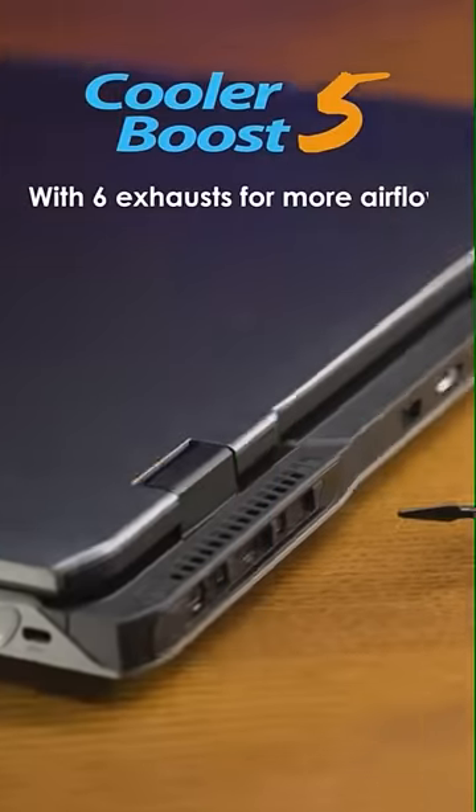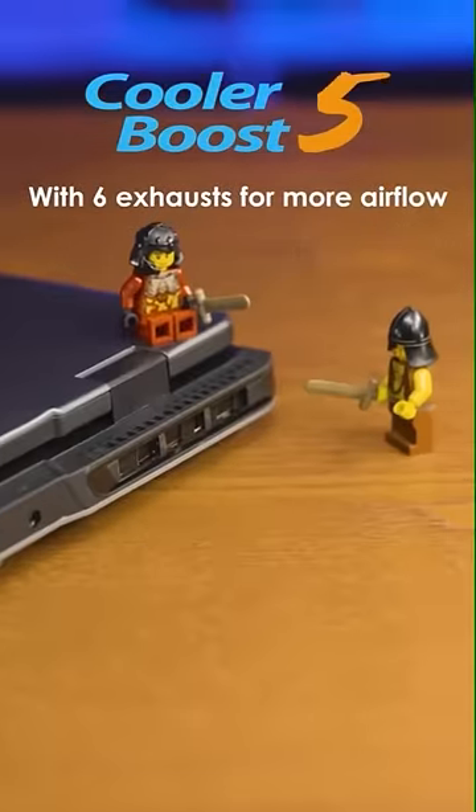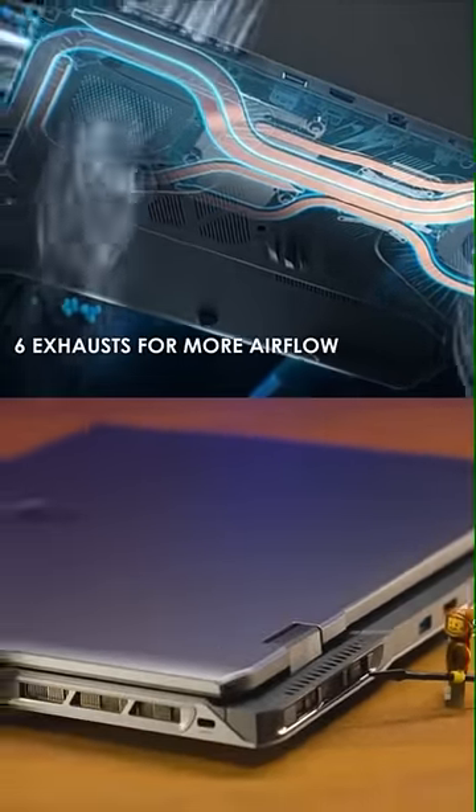With the exclusive Cooler Boost 5 and brand new 6 exhaust design, you can elevate your performance because of the larger airflow capacity.